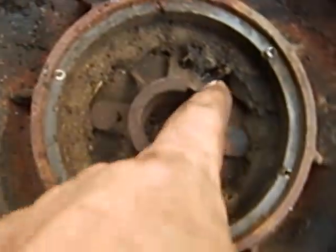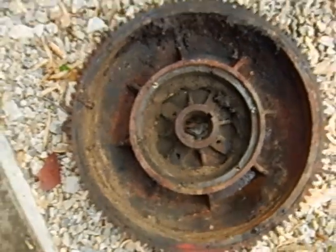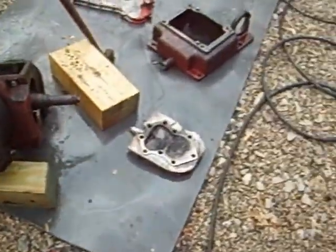Got a crack right here — busted on up into it. So we thought, okay, flywheel, no big deal, right? Wrong.